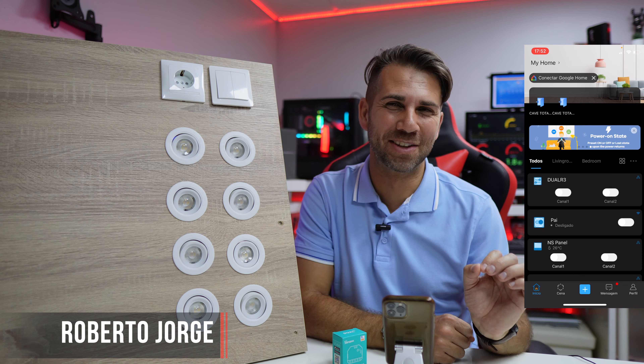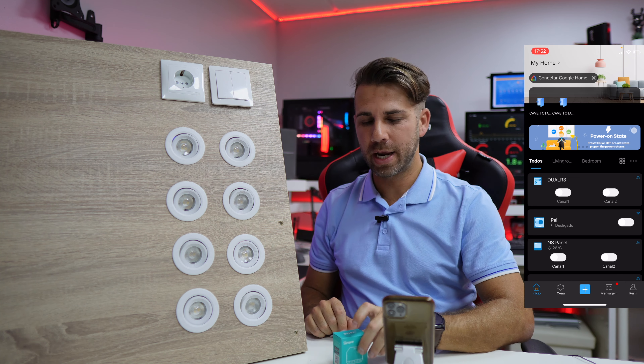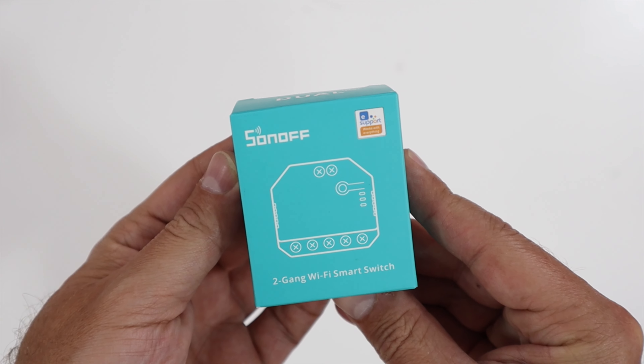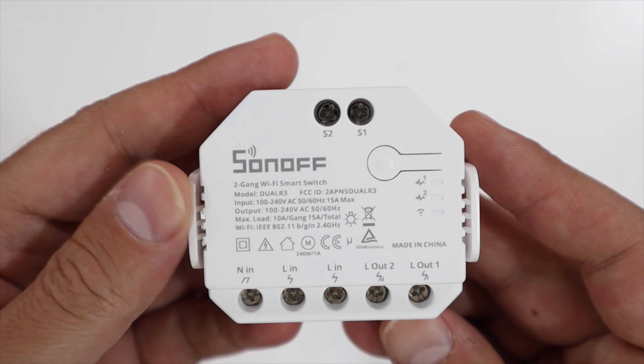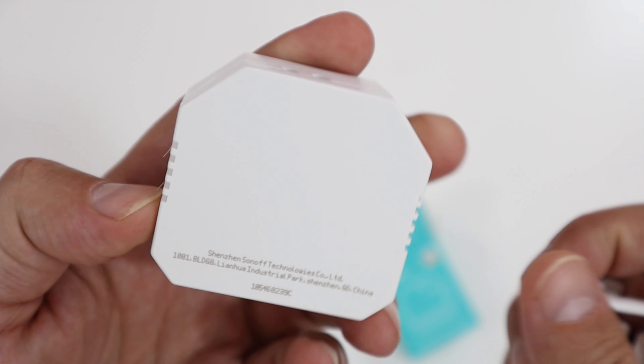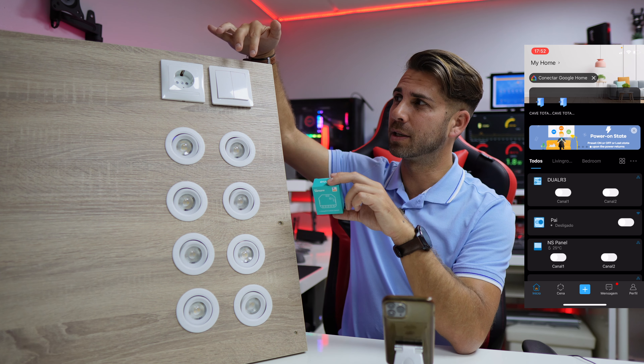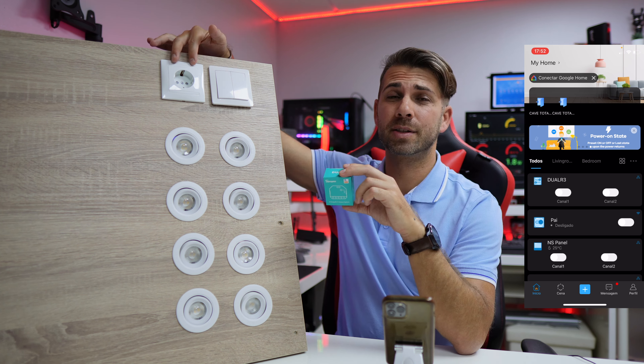Hey guys, welcome back to another video. What I've got right over here is the Sonoff Dual R3. This is one of the latest generation Sonoff products and it has some really interesting features. The size, for example, will fit inside a switch or socket, which is really nice. It has three modes which I will explain.